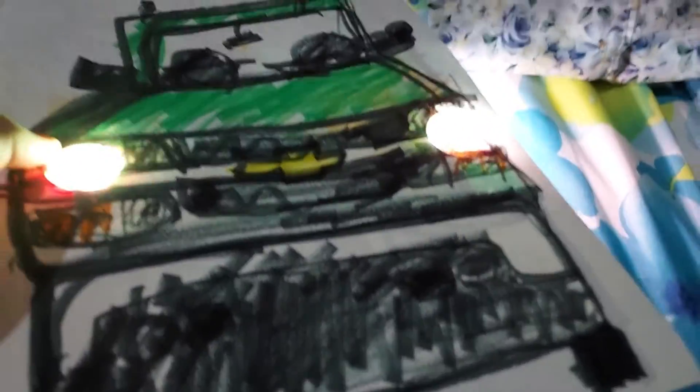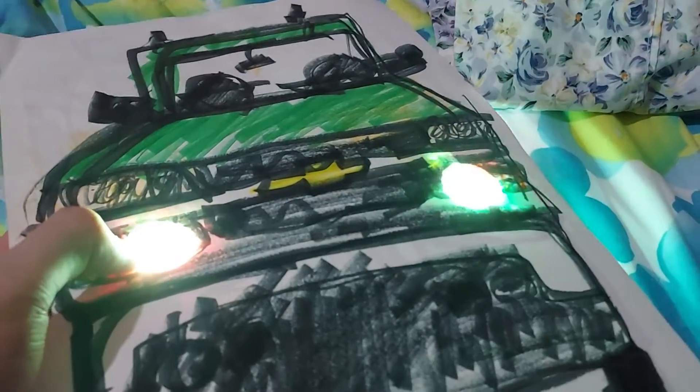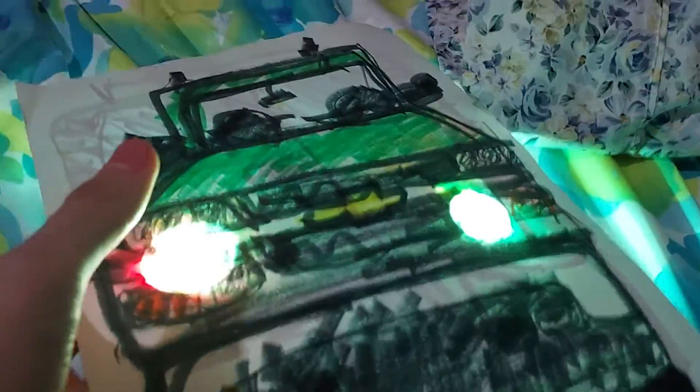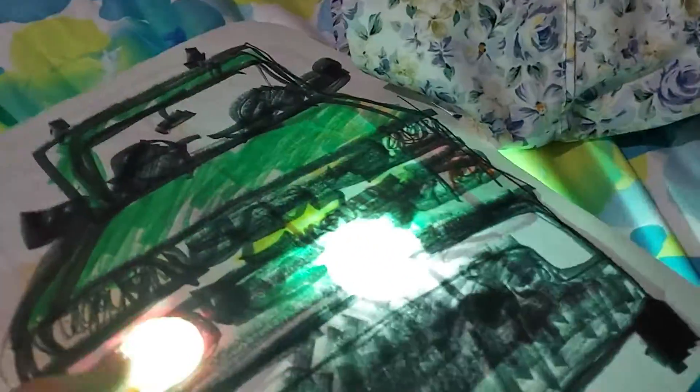I'm getting tired. As you can see the front, these are headlights at the front too. You can see the automatic lights are at the bottom. Okay guys, I hope you enjoyed this video. I'll see you in the next video until tomorrow, alright? See you then. Bye now.